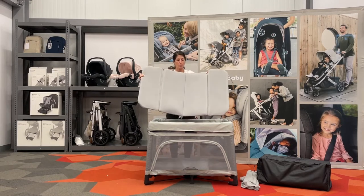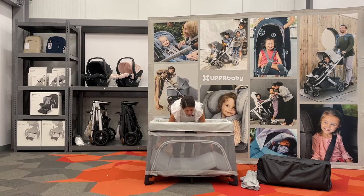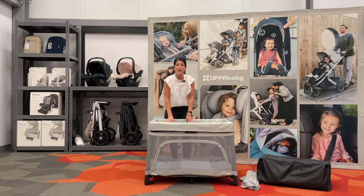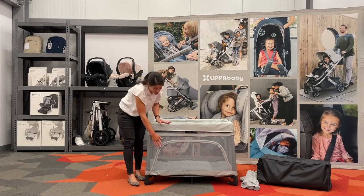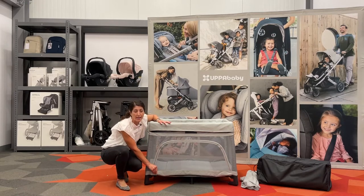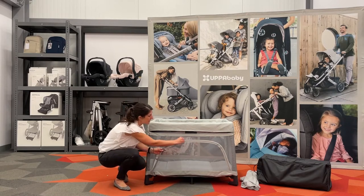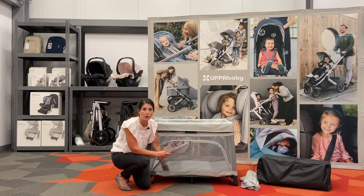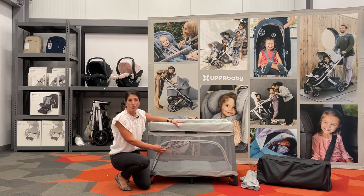The mattress in its full size is what you would use at the bottom in play yard mode. We have an opening panel here with a zipper. The benefit of that is when a child is having a hard time getting down at nighttime or naptime, it provides a nice level access for the parent to soothe them versus leaning over the top rail.